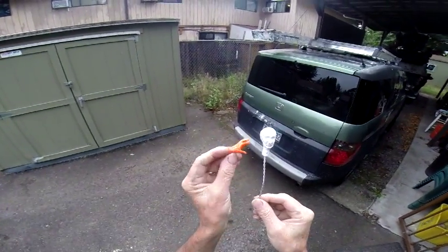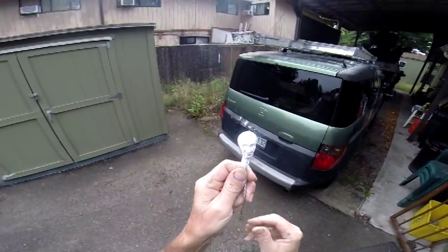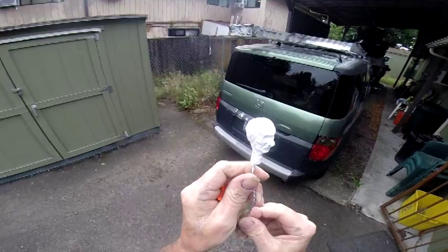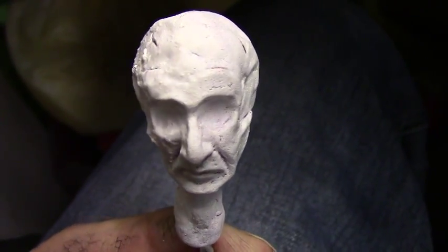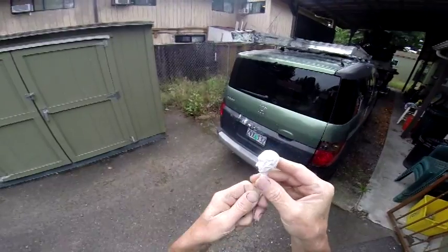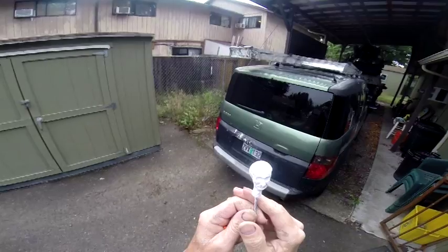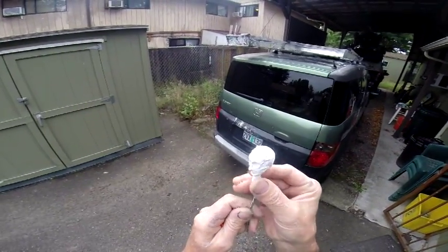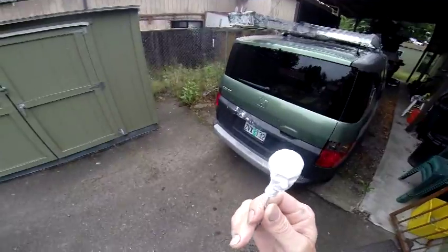I wanted to show you this little guy and this hand — the hand doesn't go with him, but these are actually made out of Play-Doh. I'm really curious about Play-Doh and was even thinking of doing a large sculpt out of it. It's held up pretty good — got a couple little cracks but I think it's done cracking. It's been sitting for a couple months and I painted it white a few days ago. I think it'd be cool to do a fine art sculpture show called Play-Doh.